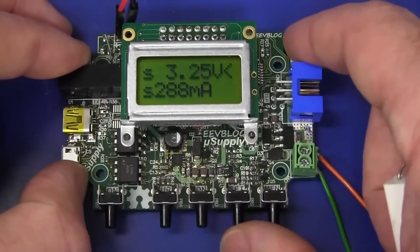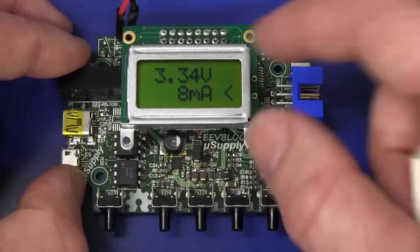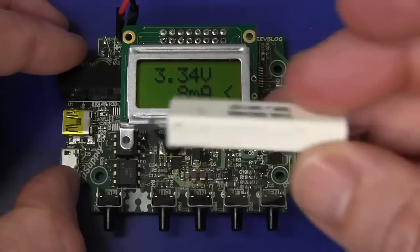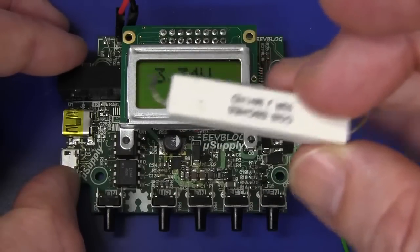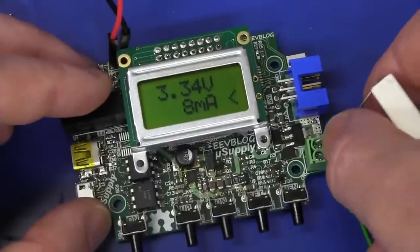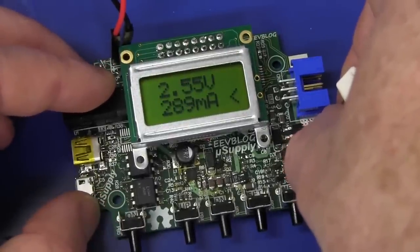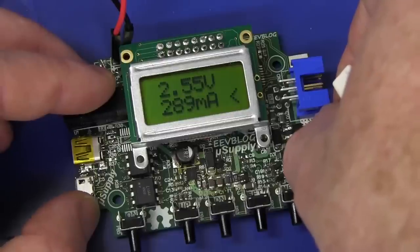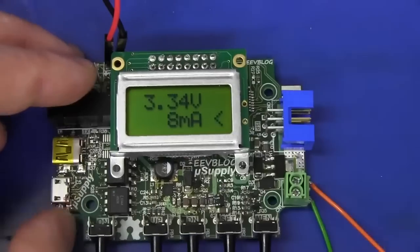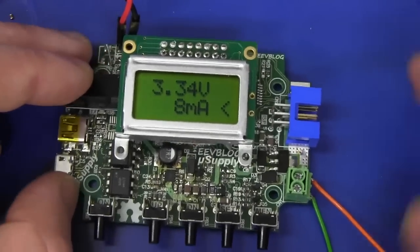I've got my current limit set to say 288 milliamps, 3.3 volts output. I've got a 10-ohm high power resistor here - whack it across and we should get our current limit at around... there you go, 288 milliamps. So it's working quite nicely. I've measured a bit of its performance and I'm quite happy with it, but it is a bit wimpy so I thought I'd step it up.